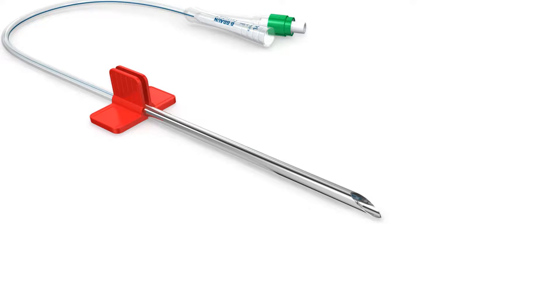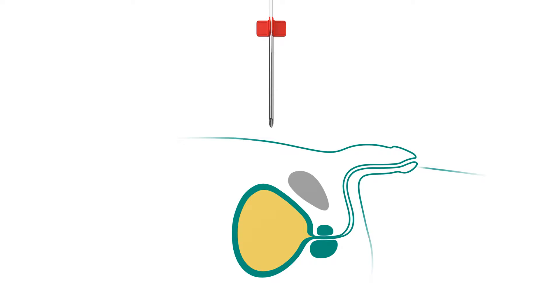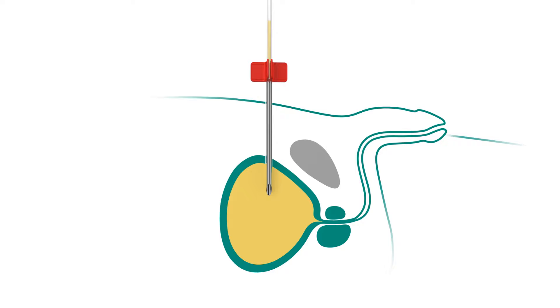If the catheter is advanced beyond the puncture cannula bevel, there is a risk of damaging the catheter. Insert the metallic cannula through the skin and advance under gentle pressure together with the catheter into the bladder. A flow of urine is observed through the catheter's tube.